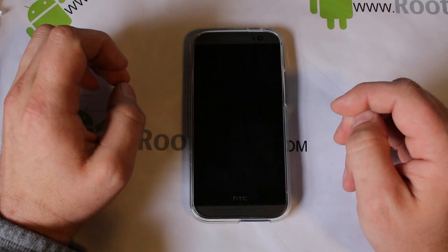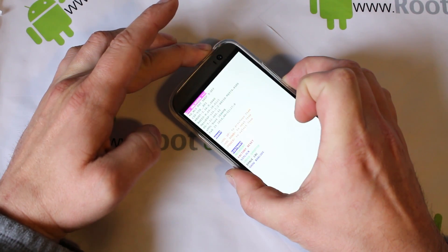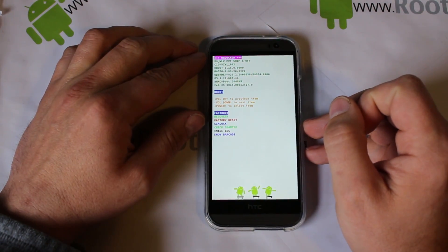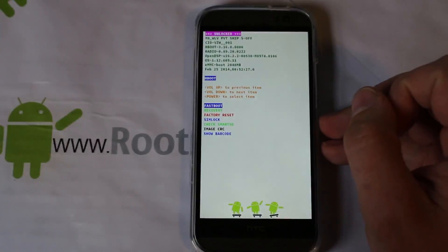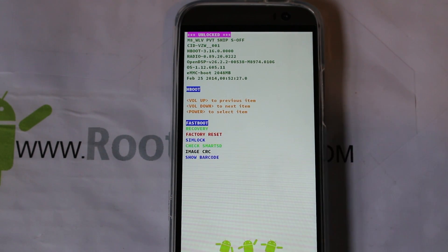Now we're going to check S-OFF. Hold volume down and then power from the off state. There it is — let me zoom in so you guys can see it. Right there: device is now S-OFF, unlocked. S-OFF — oh man, that is a beautiful beautiful thing! Now we're going to be able to get custom recoveries, we're going to have ROM development. I've been waiting on this thing to get S-OFF for a long time. Now with S-OFF we should be able to get root access to write to system and use custom recoveries.